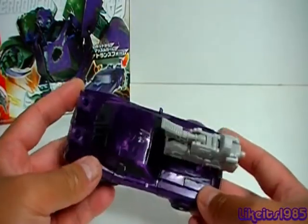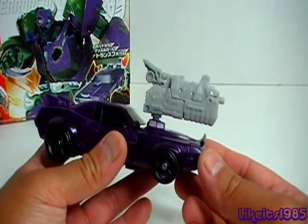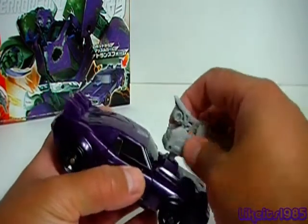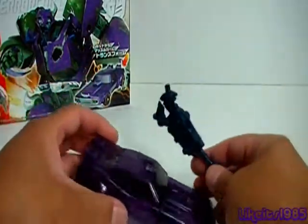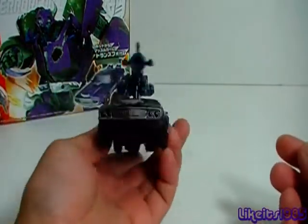Going back to the three ports on the vehicle mode — the ports do accept Dark of the Moon MechTech weapons, so that's pretty cool. And of course what they were really designed for are the Microns themselves. This happens to be Soundwave's Micron here, and you can plug him in on the hood for that type of effect.